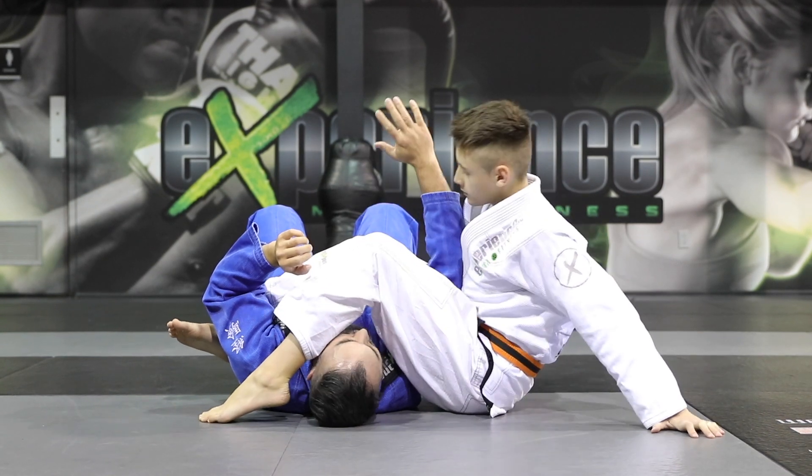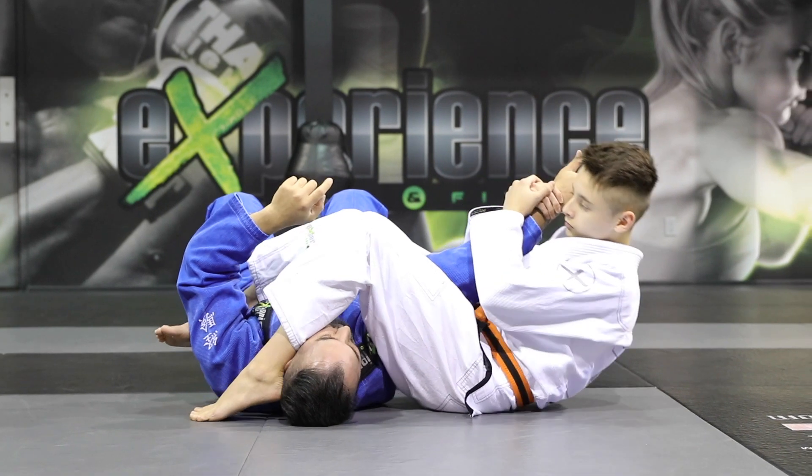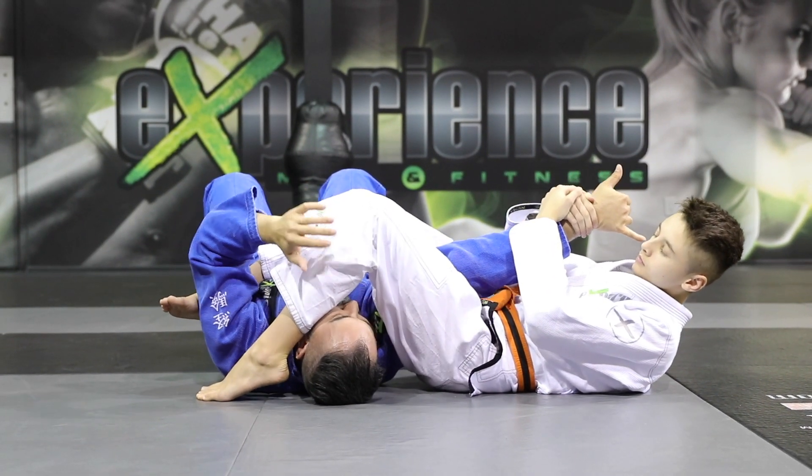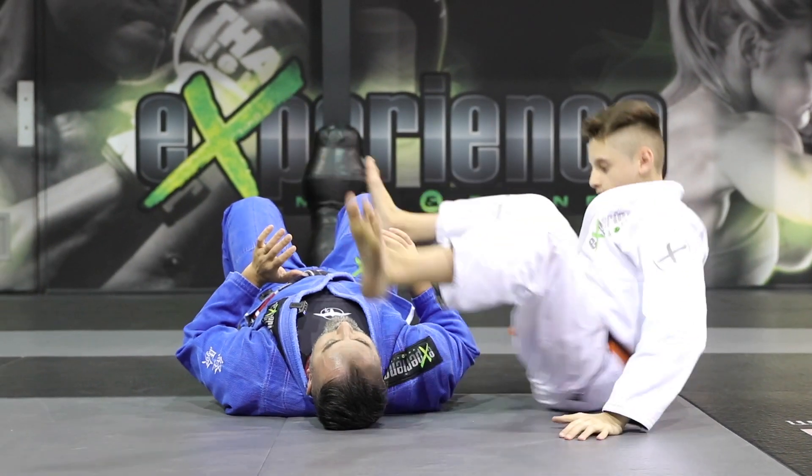Detail number four — once he has the arm, he wants to bring the pinky onto his chest, the thumb stays pointed towards the ceiling, and now he's going to bridge and crank the arm. Those are super important details into the armbar.